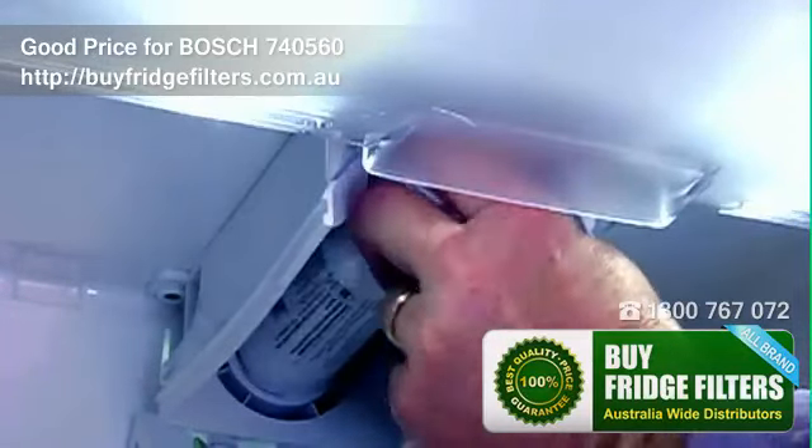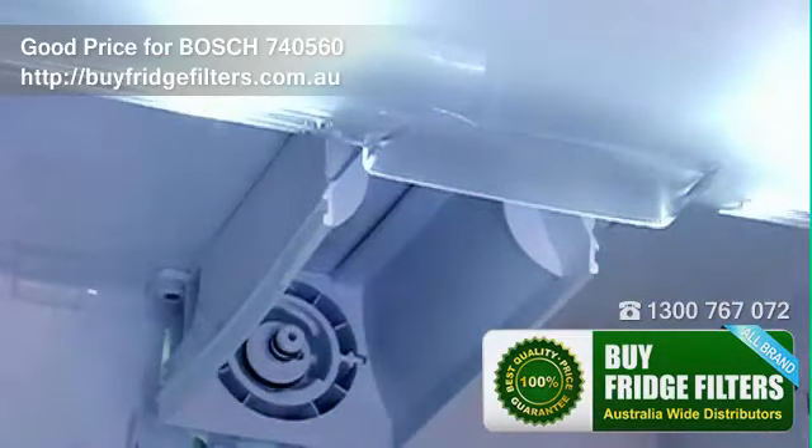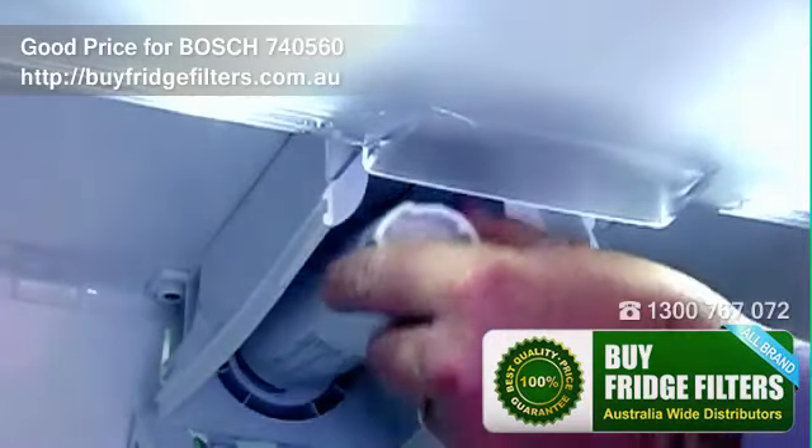To remove the filter, turn it anti-clockwise 90 degrees and pull out. Remove the protective cap from your new filter and insert it as shown, twisting 90 degrees until it is in position.